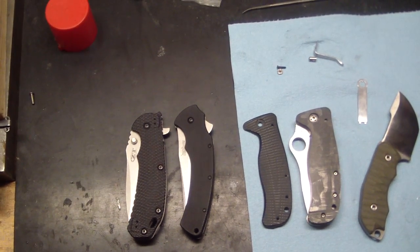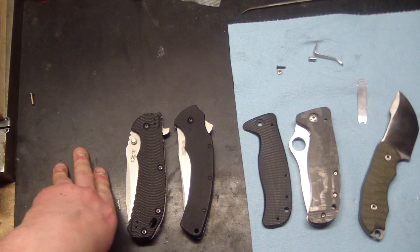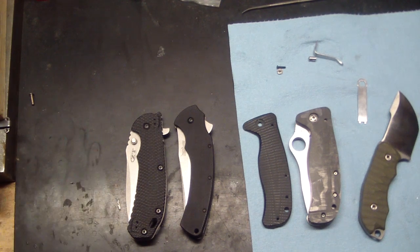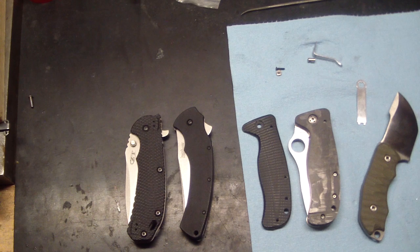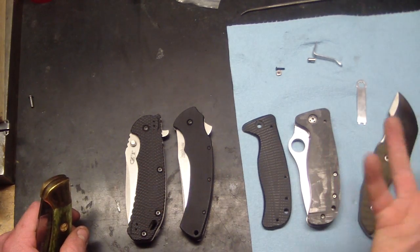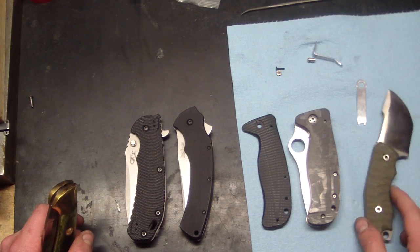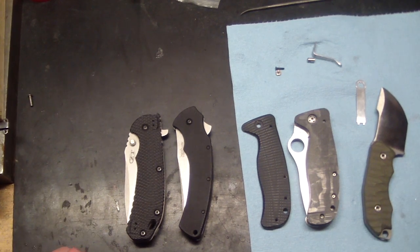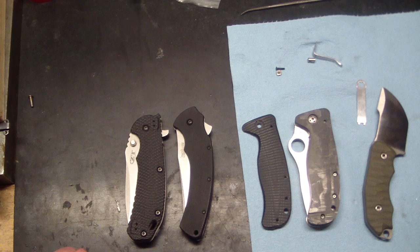Hey guys, Tough Thumbs here. Got another quick rant — I plan on doing two today due to a conversation I had last night. The first part was about Boker. I wasn't sure if I was gonna do it, but I was working on some today and it just kind of brought it out of me completely. I've cooled down a little bit — I don't want to say everything they do is crap or that they can't improve.